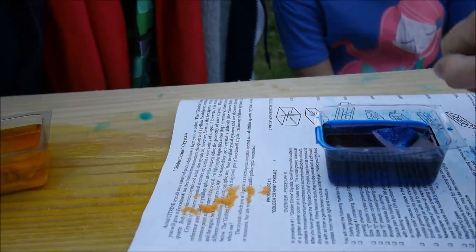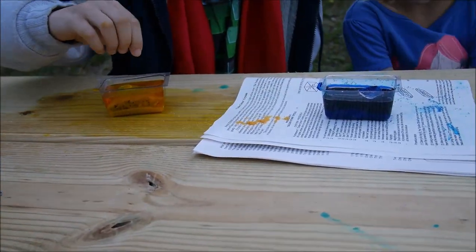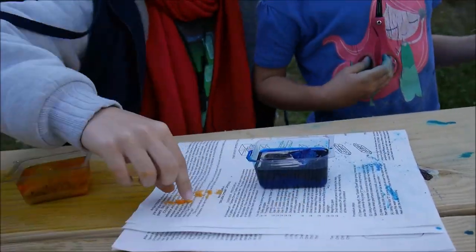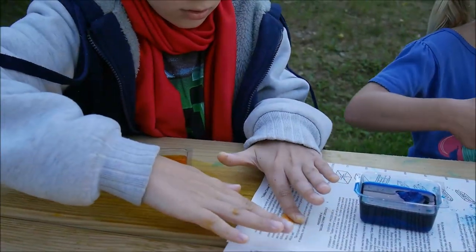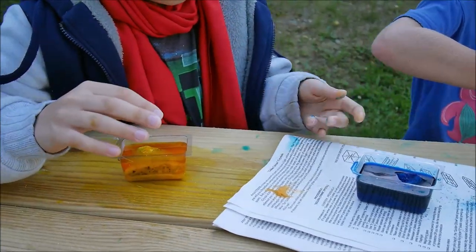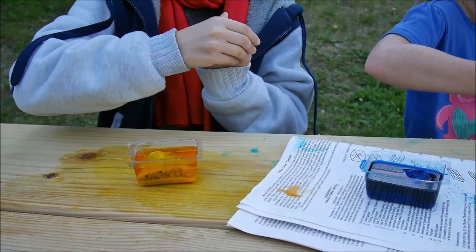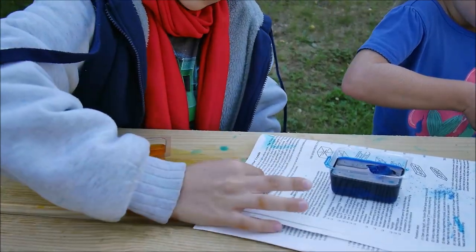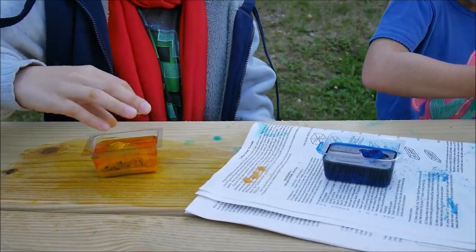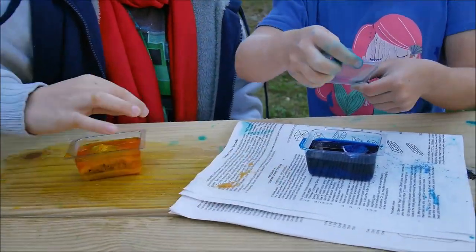So what are we gonna do now? We need the lids — we can cut two lids. Be careful, don't move your things. We're gonna close them and put them in a place where they're not going to be disturbed, moved, shaken, or where the temperature wouldn't change. We will bring them home, put them in a safe place, and wait three to four days.